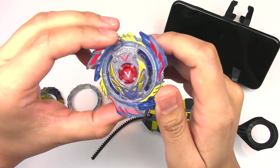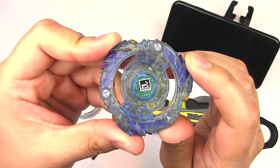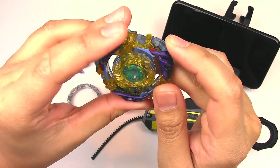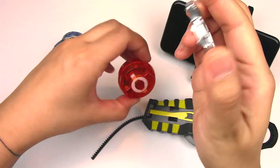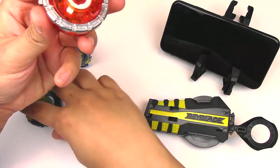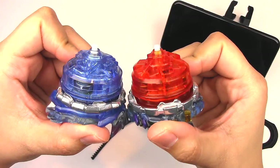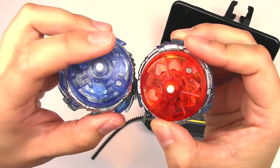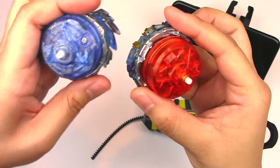Here we have Genesis Valtryek RC. Here's the code again for Fafnir — just very much like any other layer. Another look at the disc and the base. The tips are pretty much the same, but you can see that Valtryek has that triangle pattern in there and Fafnir has the star in there.